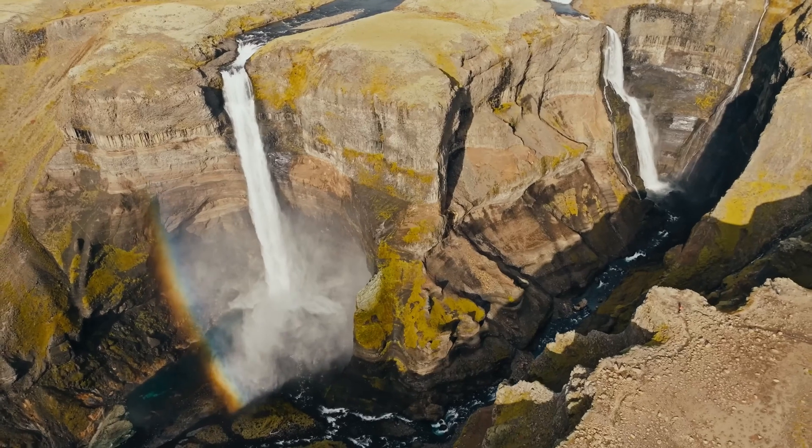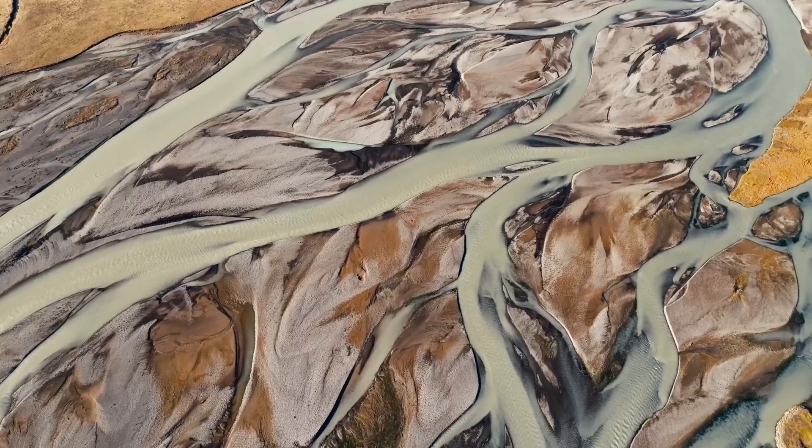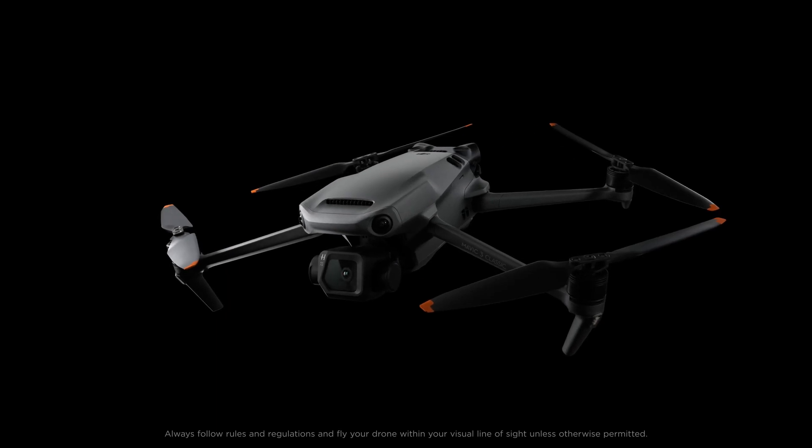Enjoy unlimited creative potential and explore your vivid world with DJI Mavic 3 Classic.